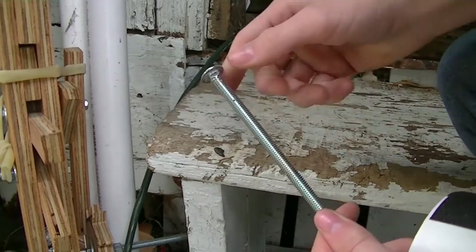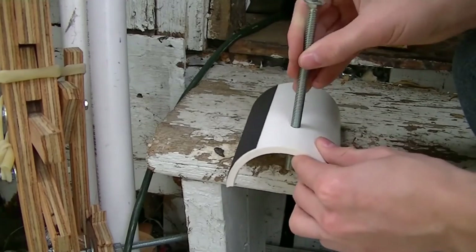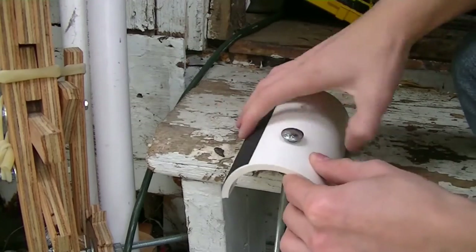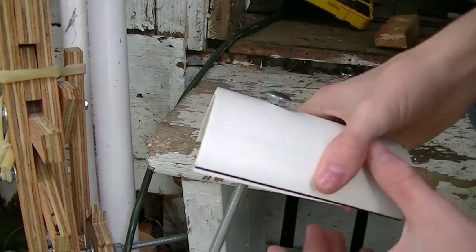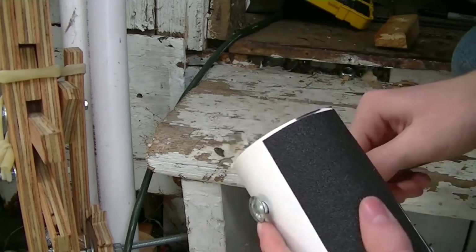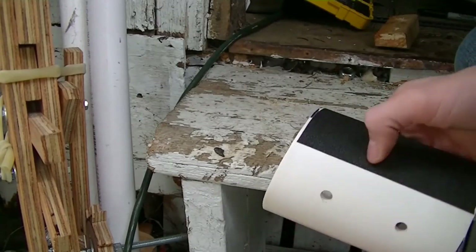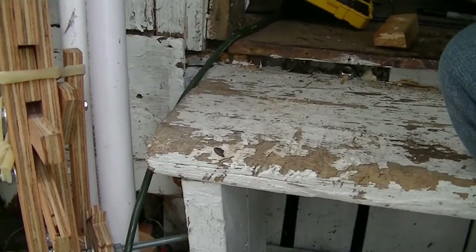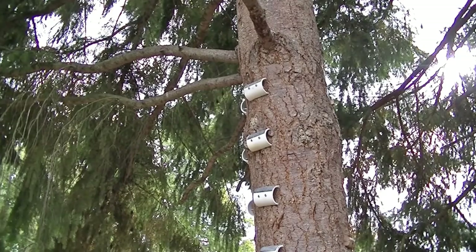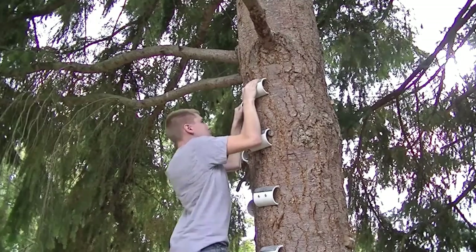The screws I'm going to be using are about 8 inches long — they're pretty long. They need to be able to go in all the way past your hold and then about 3 to 4 inches into your tree. I'm going to be using a tree; if you're making a board, then do something different. I've put mine on this tree, but you can really put them wherever you want. I hope this video was helpful and gave you the knowledge to build your own campus board holds. See you next time.